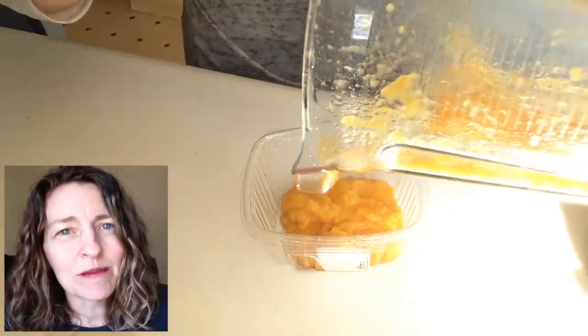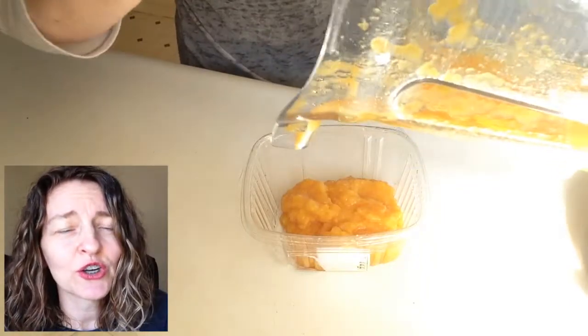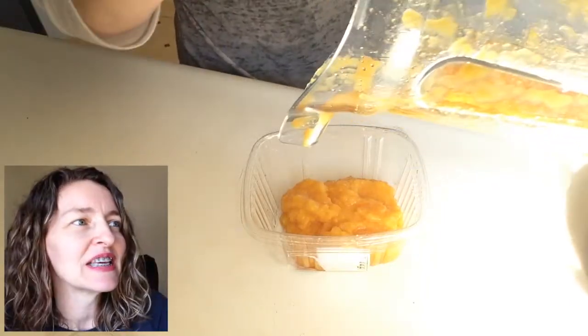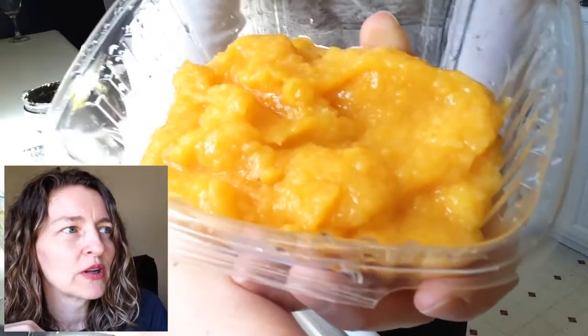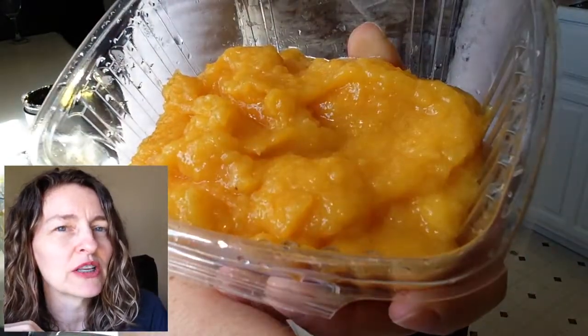Jams are typically — when you can a jam — there's a lot of sugar and it has to cook down, and it's sticky and all that kind of stuff. I'm trying to teach myself to enjoy fruit without all the added sugar. So there's what it looks like — easy and simple and delicious.